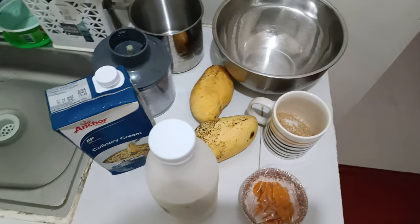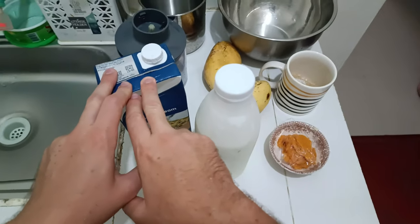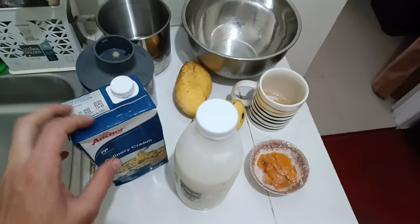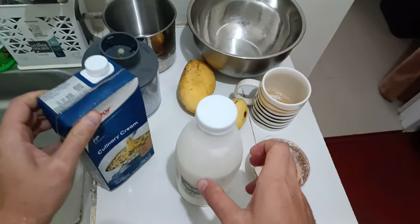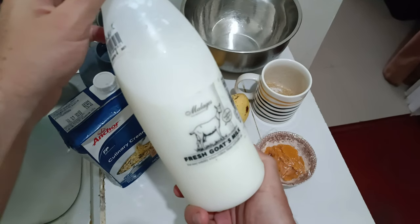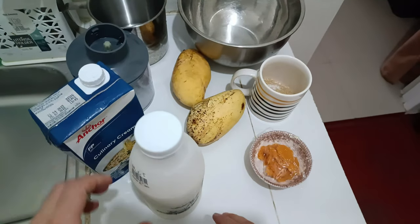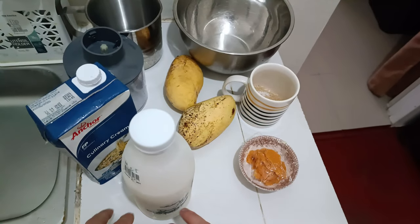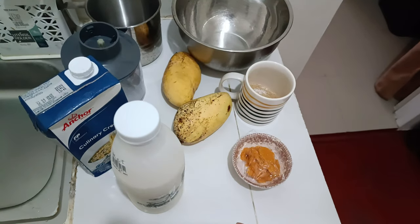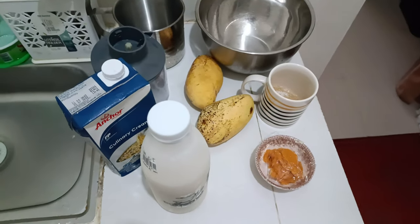For this recipe you will need heavy cream — it must be more than 30% fat content. That's really important; less than 30% will not do. Then the freshest, best milk possible. I'm using goat's milk. It's really good. Ice cream is one of the recipes where the quality of ingredients matters the most. The better your ingredients, the tastier your ice cream will be. Take that into consideration.